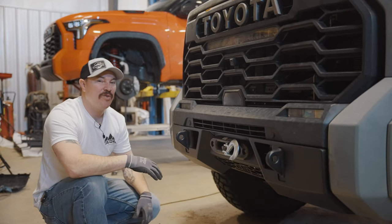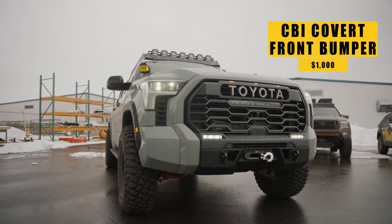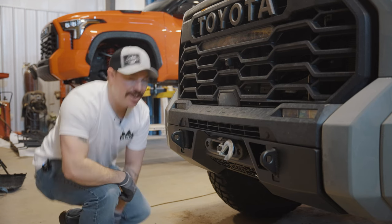All right, so we just finished up the Covert bumper and it just looks amazing. You can tell this bumper just tucks right in here almost like it was meant to be. So we're going to kick off day two with the rear bumper. Let's go get on it.